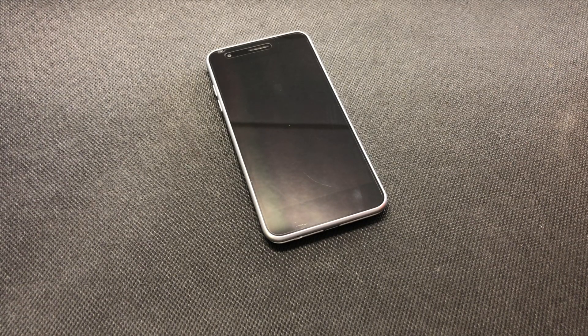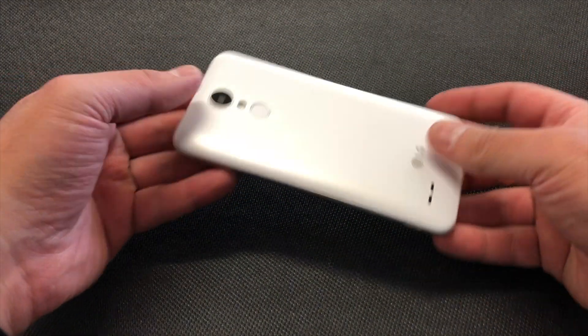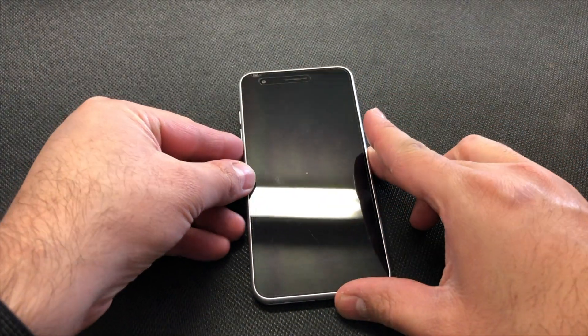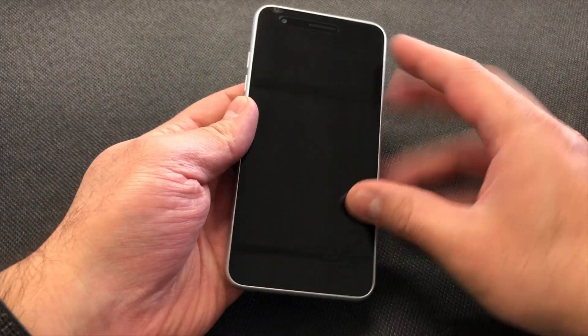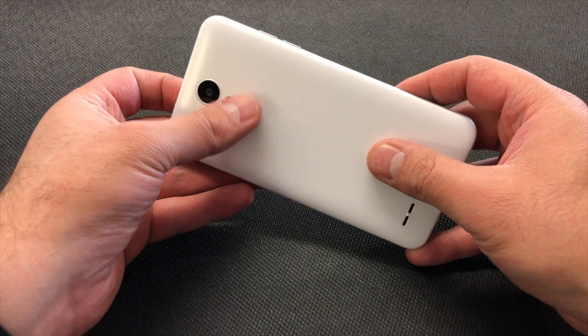Hello guys, welcome to my channel. In today's video I'm going to be showing you how to factory reset or master reset your LG Tribute Empire from Boost Mobile. This particular device is called a different name on a different carrier such as Metro PCS, where it's called the LG Aristo 2. It's very easy steps — most LG devices are unlockable the same exact way, and as you can see it's a very sleek, nice phone.